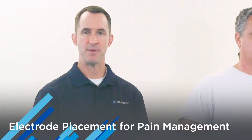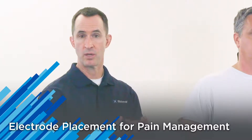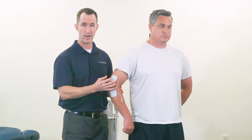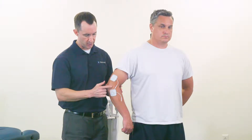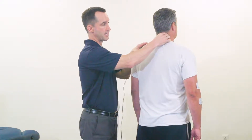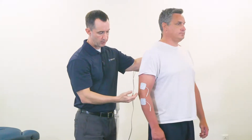For pain management, the most common method of electrode placement is to surround or bracket the area of pain. Let's take the lateral elbow of the patient where they're experiencing pain. We're going to take two electrodes that are either two-inch round or two-inch square, because we're dealing with smaller areas and smaller muscle groups. We'll bracket the area of pain, attach our lead wires, and go through our electrotherapy protocol. Another strategy is to stimulate the nerve root at the C6 level that corresponds with the lateral elbow pain.